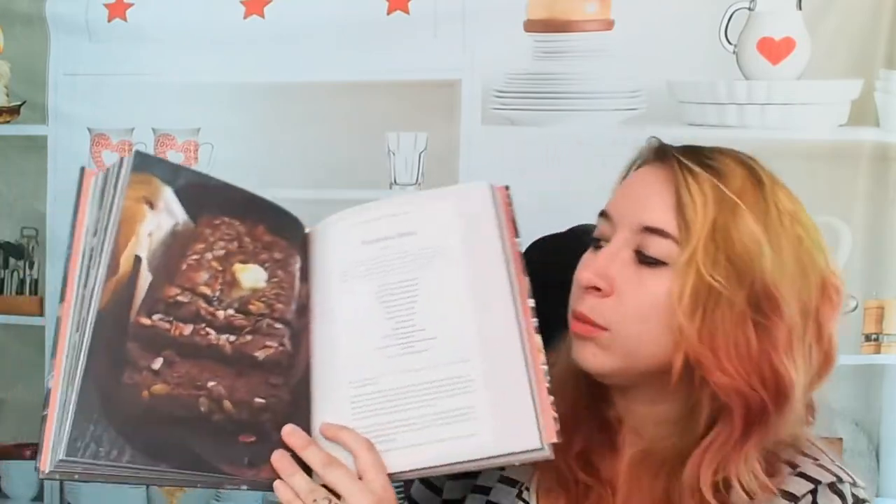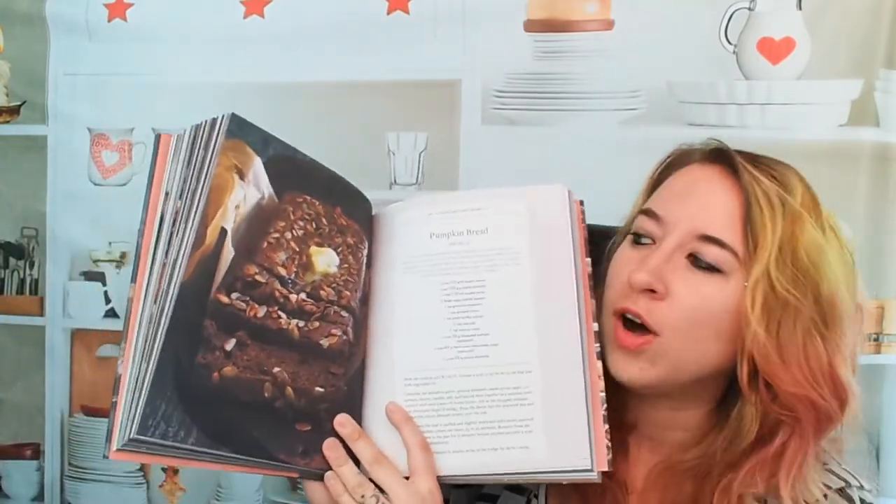Ooh, lemon meringues — they have all kinds of cool stuff. Pumpkin bread! Oh, I can't wait for fall. This is a beautiful photo for pumpkin bread too.